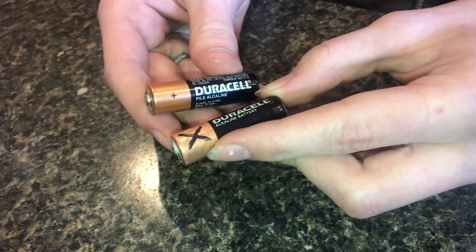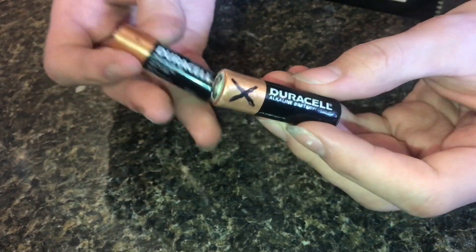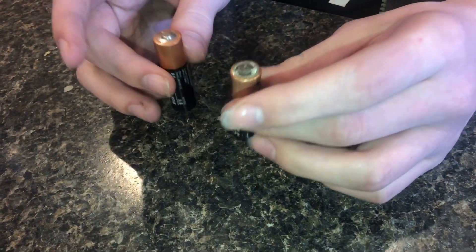We've got two batteries here. One of them is bad, one of them is good. There's a really easy way to tell which one's bad and which one's good — just by dropping them, you can actually feel the difference between the two.